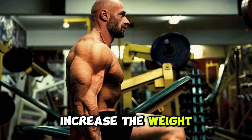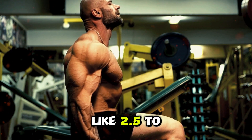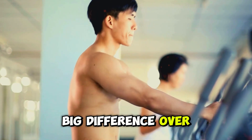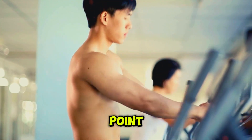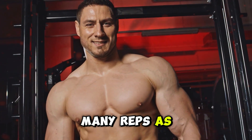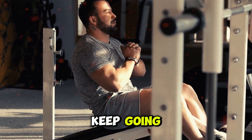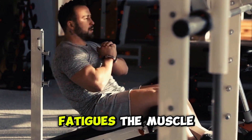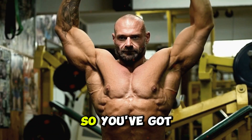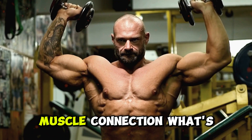Gradually increase the weight you're lifting to keep pushing your muscles. Even small increments like 2.5 to 5 pounds can make a big difference over time. And if you hit a sticking point, try drop sets. Start with a heavier weight and do as many reps as you can, then without resting, drop to a lighter weight and keep going. This technique fully fatigues the muscle and can kickstart growth. You've got your exercises down, and you're focused on good form and mind-muscle connection — what's next?